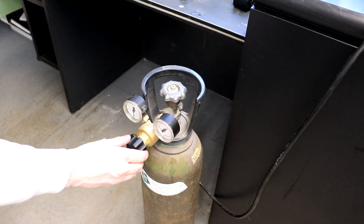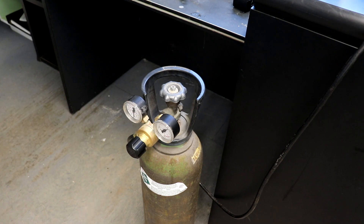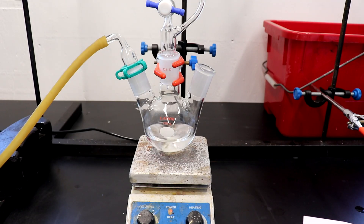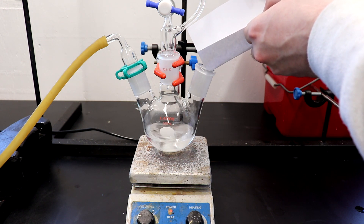A stream of argon was passed through the apparatus to purge out the air. 20 grams of potassium hydroxide was added to the flask and stirred for 15 minutes before the addition of the dimethyl sulfoxide and iron chloride solution.